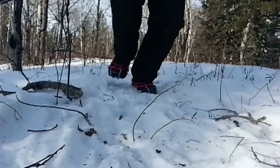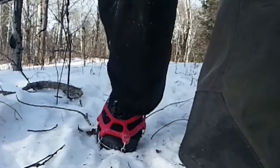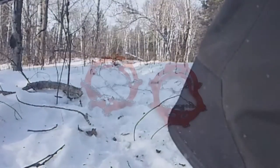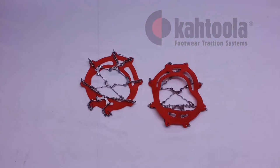Canadian Prepper here. I'm just going to be going into a bit more depth about these Katula micro spikes because I had a couple people message me about the things that I have on my feet at the beginning of my video intro, so I figured I would just demonstrate these here, show you how they work, and perhaps tell you a bit about them.